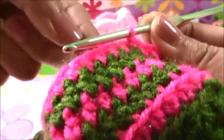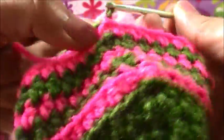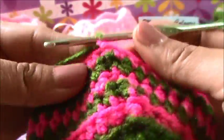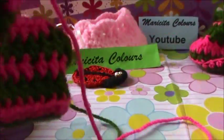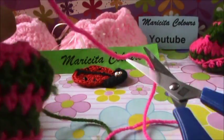Now we must change for the color - farbe in German, color in Spanish and color in English. I make one chain and push the last. Here I can cut the pink yarn because we don't use the pink any more.